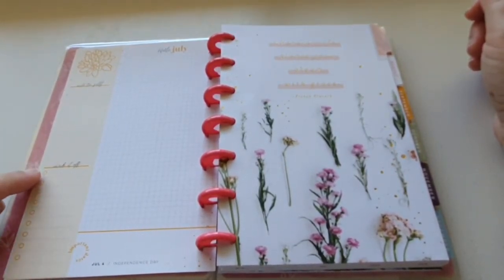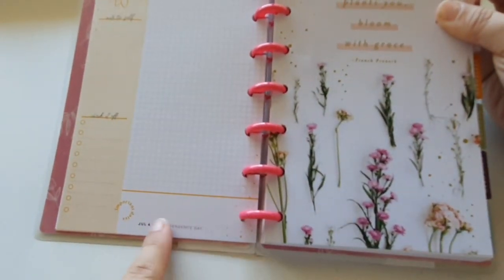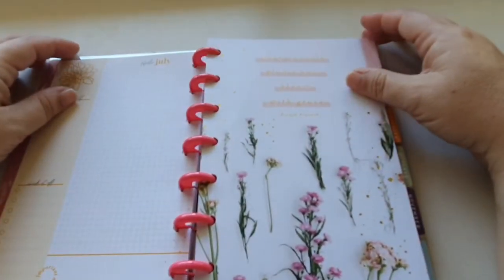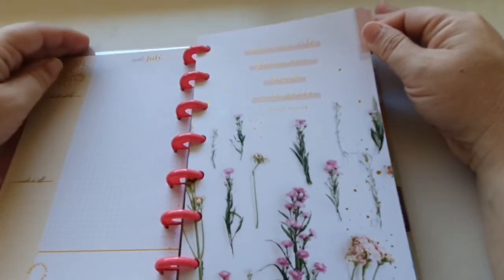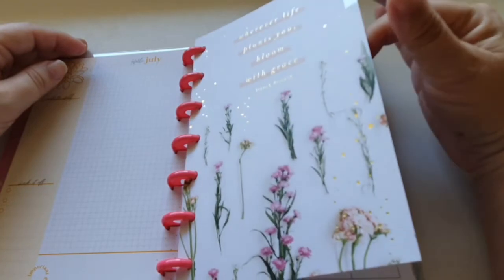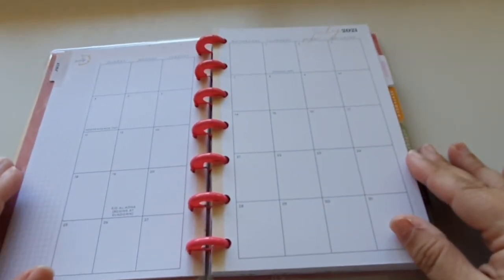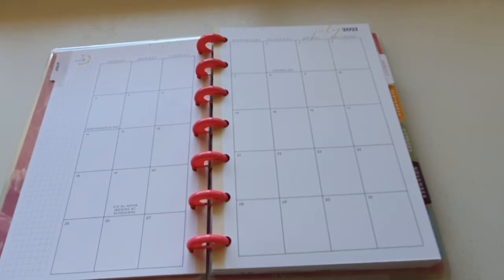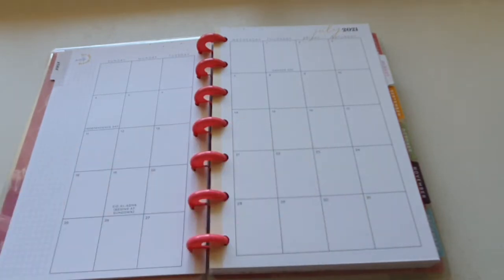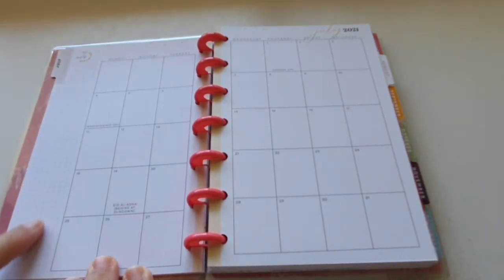Then we get the July section. Along the yellow side it has a 'note to self' with a blank area, and then there are little check circles. You've got a little box down here for special important dates, and then a graph section to put whatever you like. Then this is your July divider that says 'wherever life plants you, bloom with grace,' which is a French proverb. Really gorgeous. Then we go into our mini monthly.